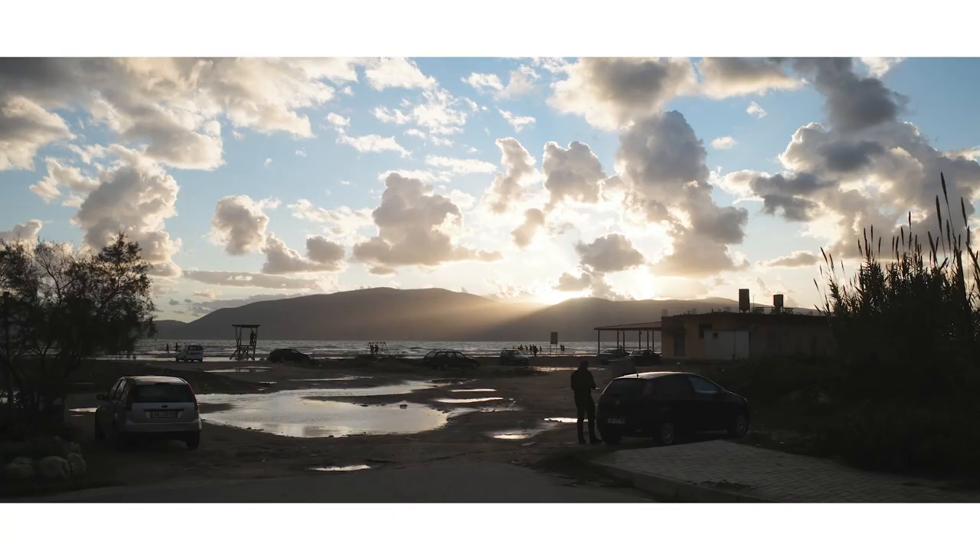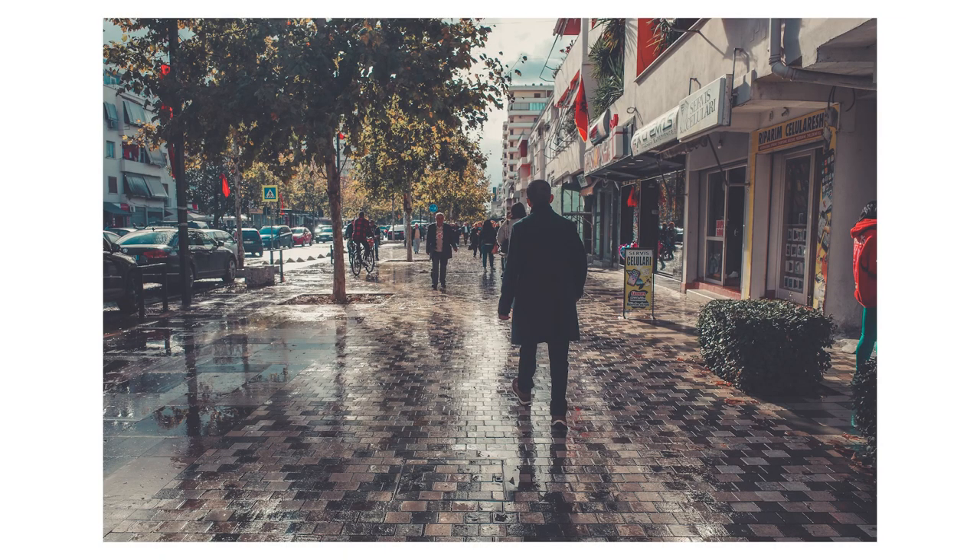Hey everybody and welcome back to the channel. Without a doubt, Fujifilm is kind of the king of film simulations. When I had my X100F, I enjoyed shooting Classic Chrome, Eterna, Astia, and there are a lot of other well-loved film simulations like Nostalgic Neg, Classic Neg, and a bunch of others. Some people upgrade their camera bodies just to get the newest film simulations released by Fuji.